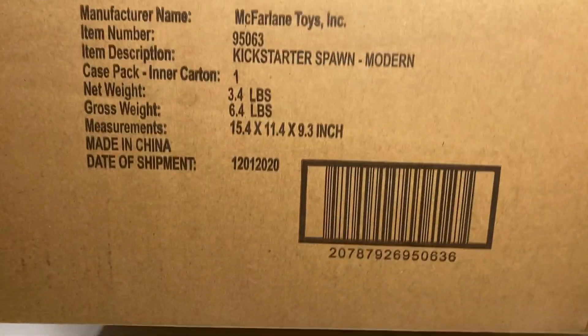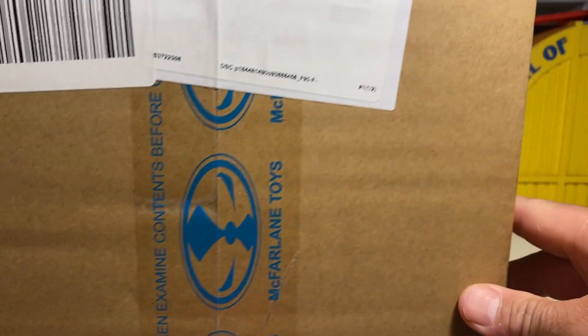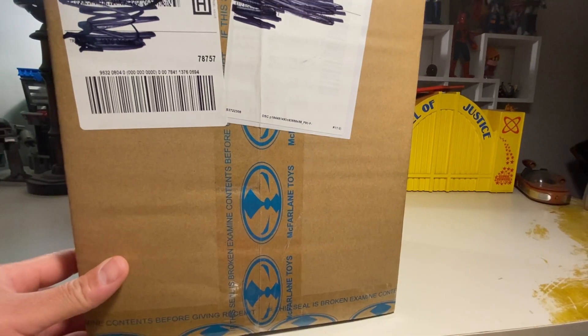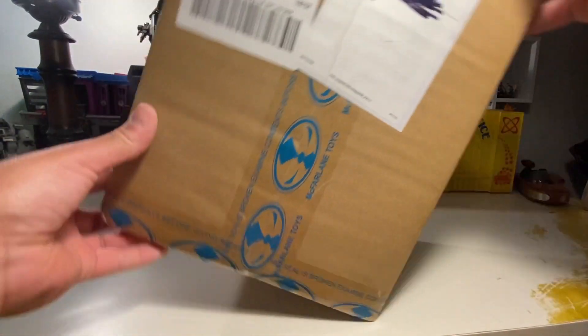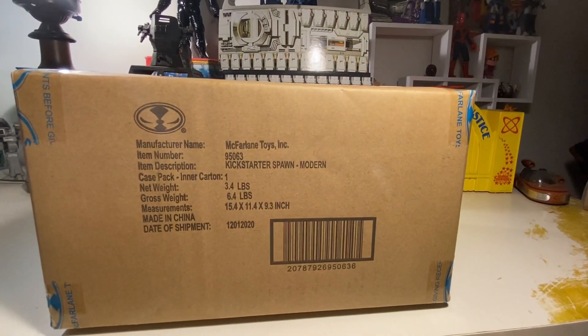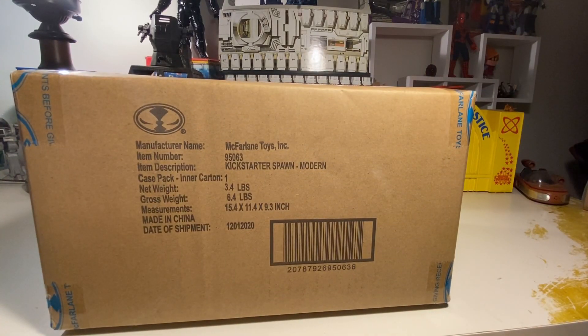Oh geez, this box is heavy. I'm actually straining a little bit to lift that up, it's huge. It's like a stone troll quality box. It's a huge box, dude — really big. That's a three-pound figure, right? It's a really big box, so let's go ahead and bust this open and see what lies beneath.